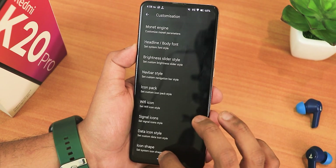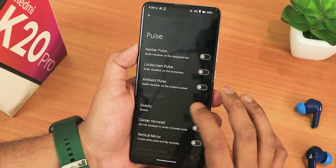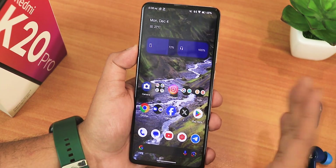We also have icon shapes with various options, and in the pulse settings you can have the navigation bar pulse and lock screen pulse for music. Huge amount of customizations are present, and in my opinion it's a really great time to flash this Android 14 ROM on your Redmi K20 Pro.